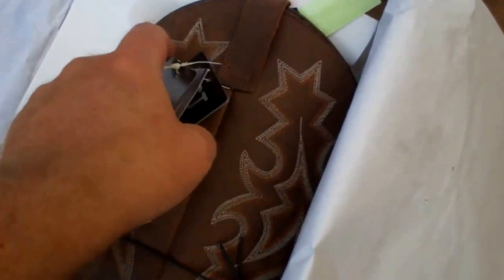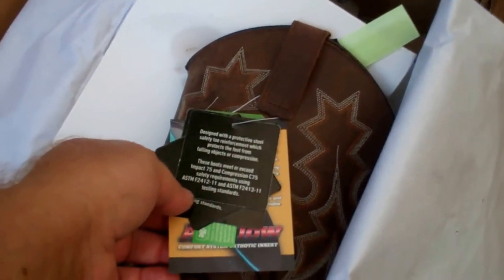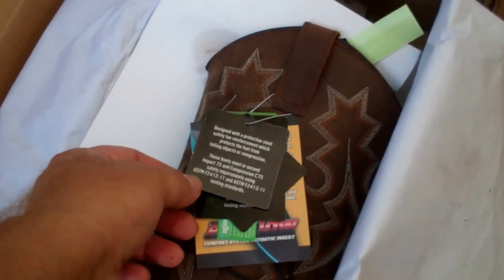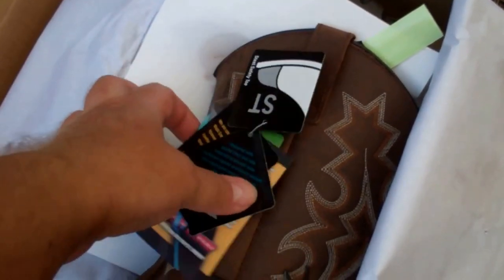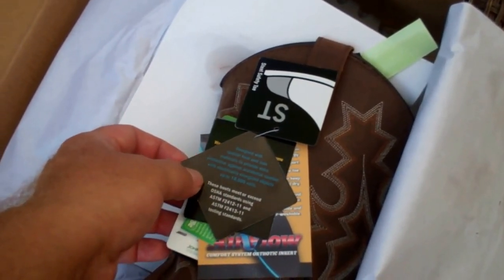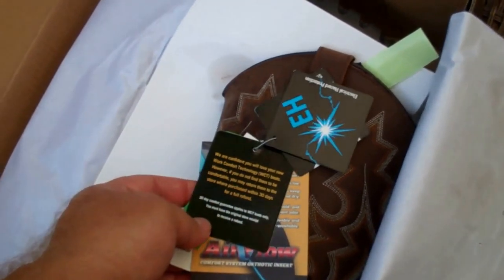All sorts of little tags on there — let's see what these are. Designed with a protective safety toe reinforcement which protects the foot from falling objects or compression. These boots meet or exceed impact 75 and compression C75 requirements. Designed with special heel and sole material and provide extra protection against accidental contact with electrically energized objects up to 18,000 volts. Wow.